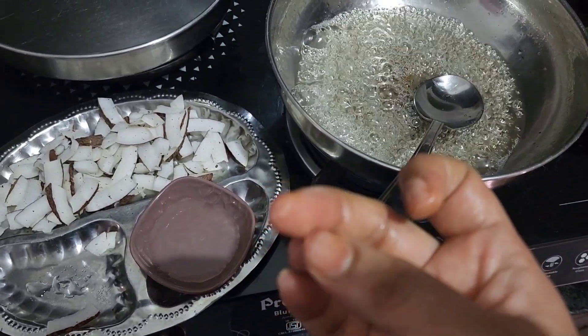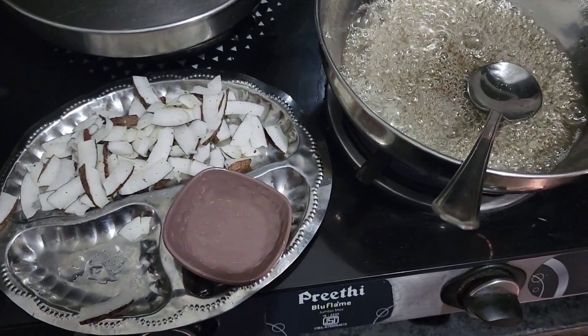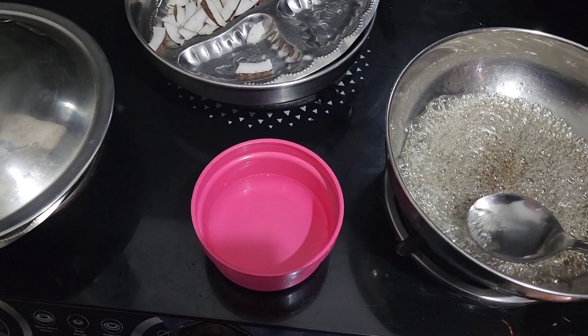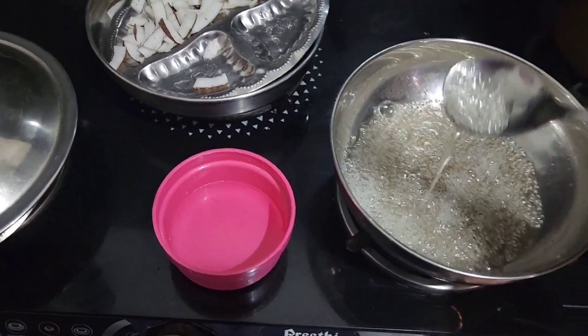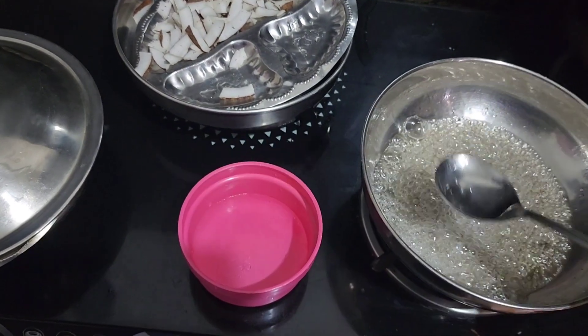If you want to cook it, you can cook it and use it as well. Try the sweet recipe if you want to make it easy — you can do it very easily.